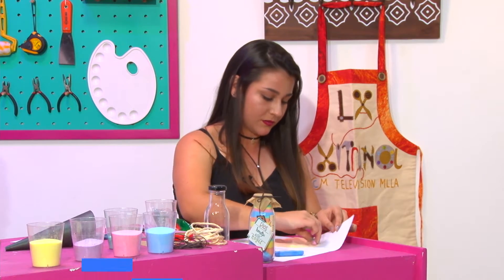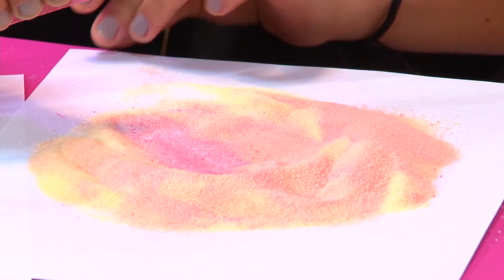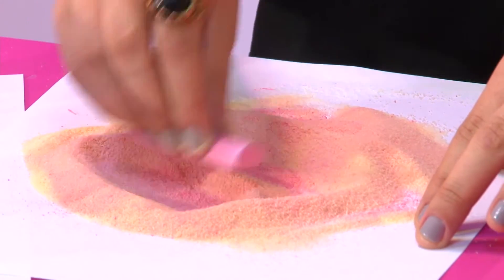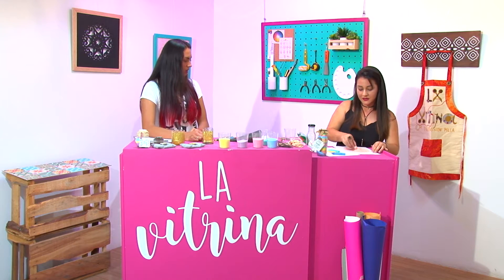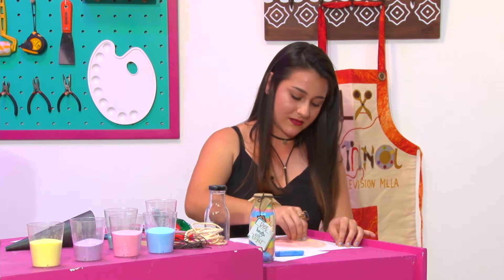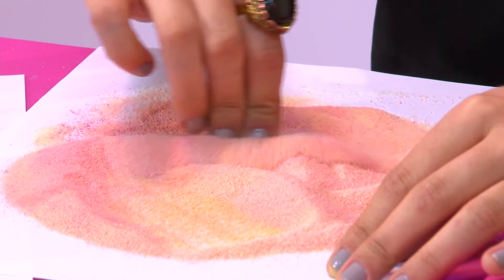Es una forma práctica de que los niños vean y aprendan cómo mezclar colores, y es muy divertido porque a ellos les encanta estar moviendo cosas. A mí me encanta hacer todo con las manos — estar tocando texturas es muy chévere. Creo que es una manera muy práctica y linda de acercarse con los hijos en un trabajo manual como este. Además, los frascos evidentemente quedan hermosos. Entonces ya después de aplicar el rosado, se aumenta la intensidad del color para que vaya quedando más bonito, más puro el color.